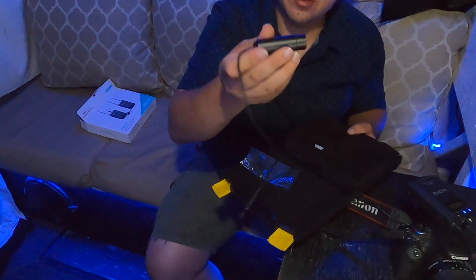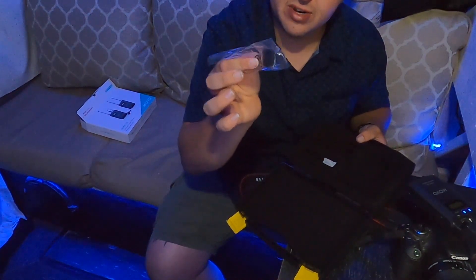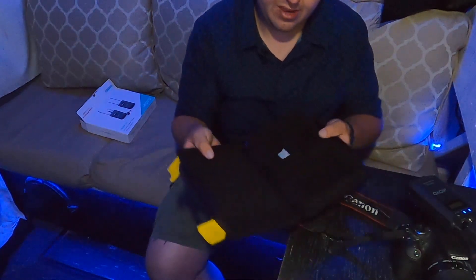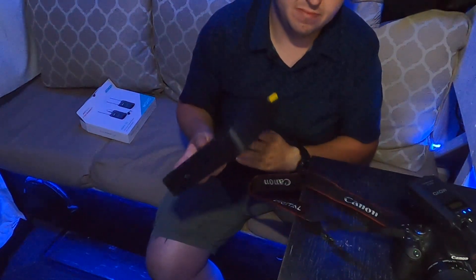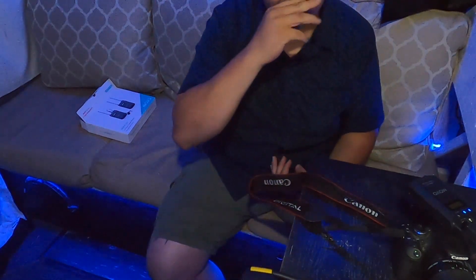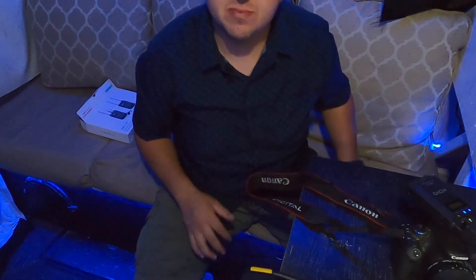Also, I love this case. For all you pros out there, the XLR adapter will come in handy. I also forgot there's a windscreen cover for the mic. Overall it's pretty cool and legit. I'm gonna run a couple of tests — I'll put a link down below for this product.